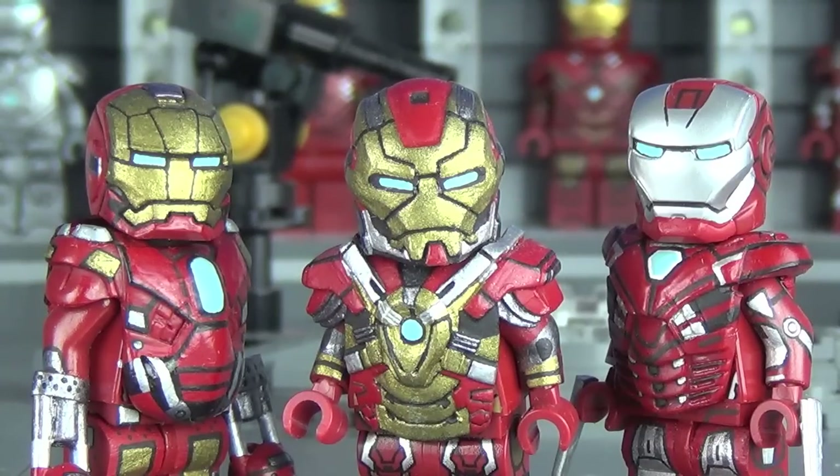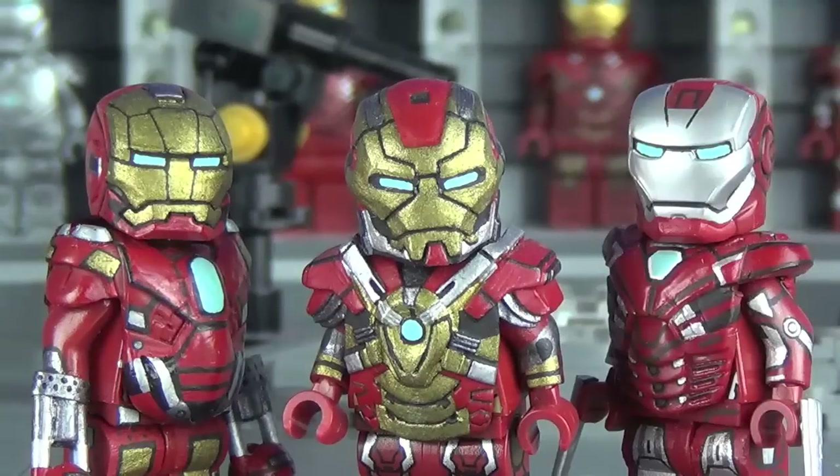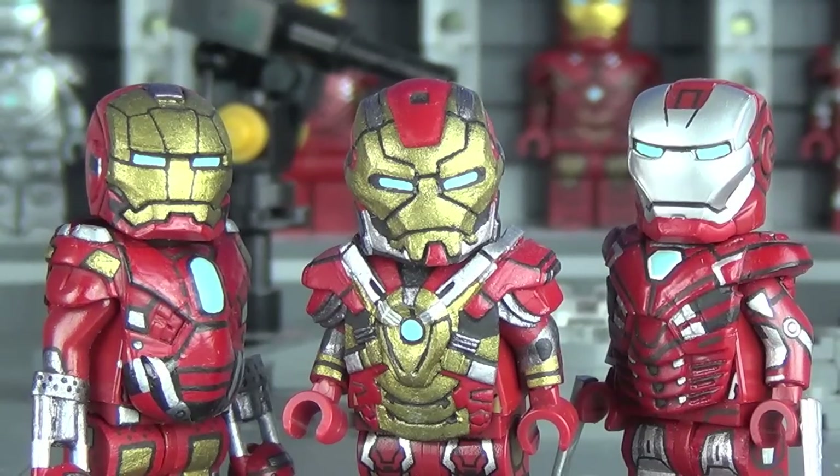These custom minifigures took a while to make and I'm really glad they're finally done — they're definitely not the last Iron Man suits. The Iron Legion is a really cool idea, though making all 40 Iron Man suits is unrealistic given how long just these three took. I've got almost 20 now, but maybe by 2015 or 2016 they'll all be done. Alright guys, that's it — hope you enjoyed, I'm gonna go work on other figures!